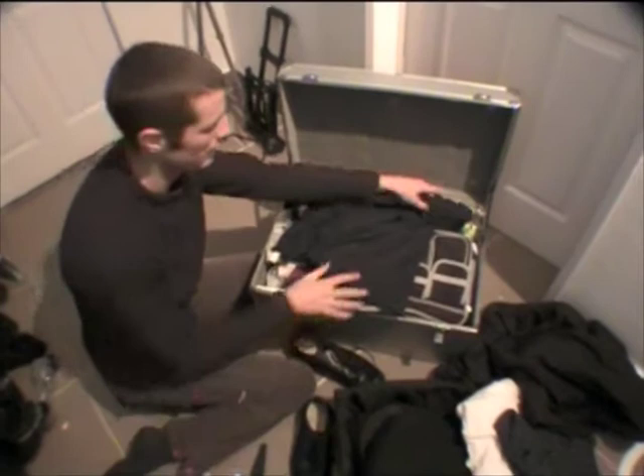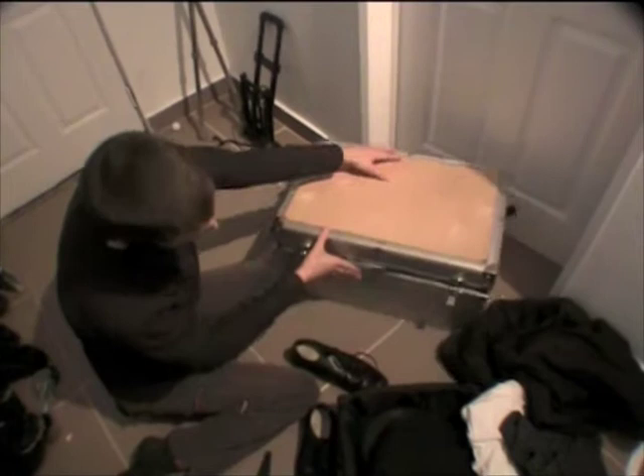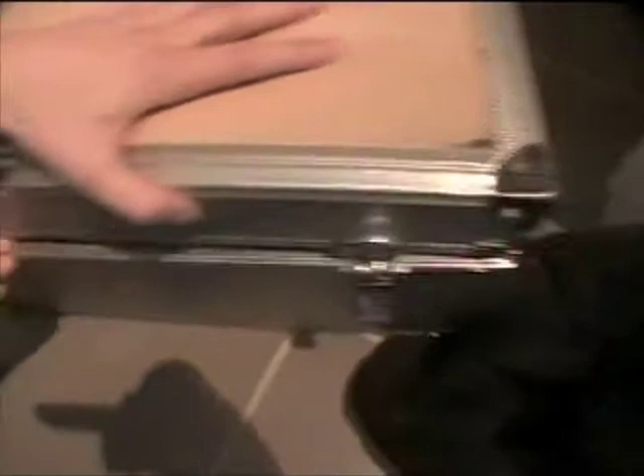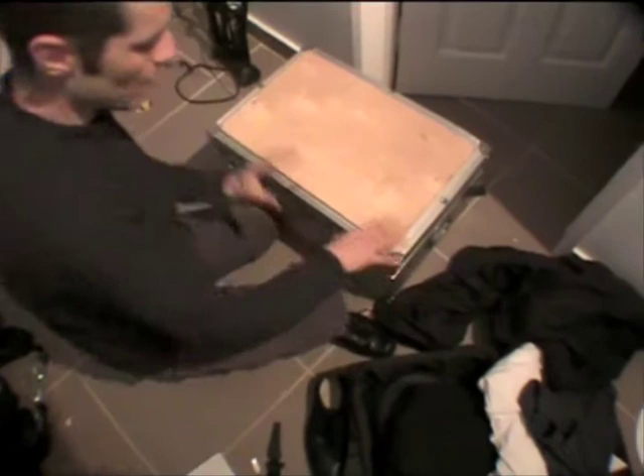Now hopefully this will close down, although I packed it a bit quicker than normal that time. There's something that's stopping this closing quite as easily as it normally does, but normally that closes down. Now the cool thing is — when I do this it's around about 23 kilograms.